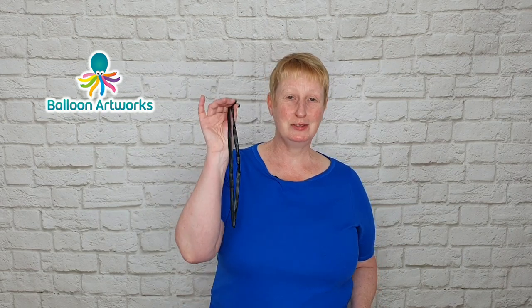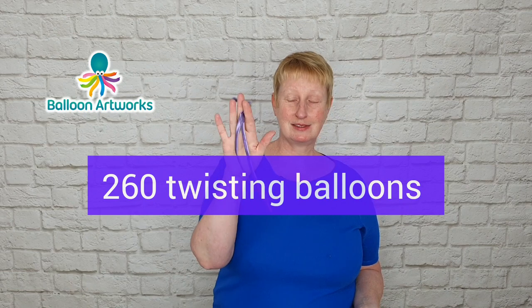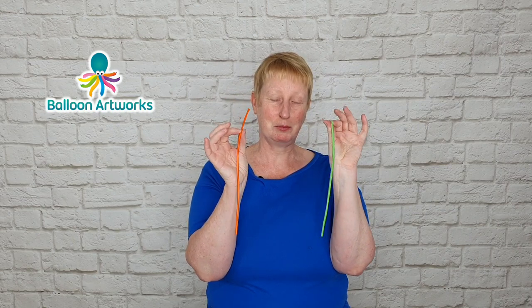Hi everyone, today I'm going to be showing you how to make a witch's handbag. I'm Melanie from Balloon Artworks here in Derbyshire in the UK. For this design you're going to need two black 260s. I'm also using two purple chrome or reflex balloons and a couple of 160s in orange and lime green.